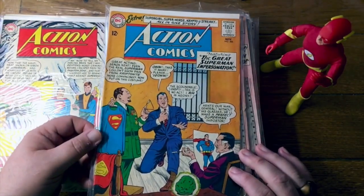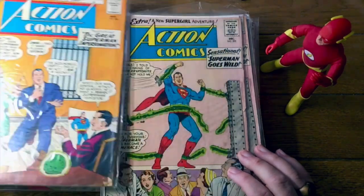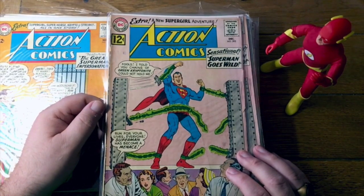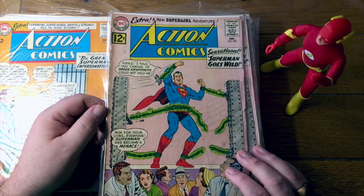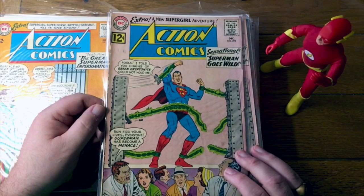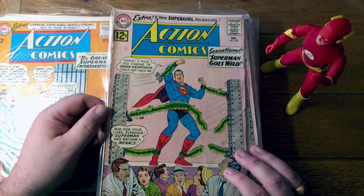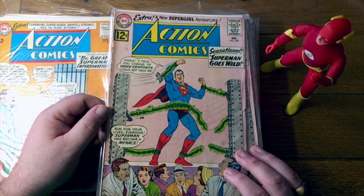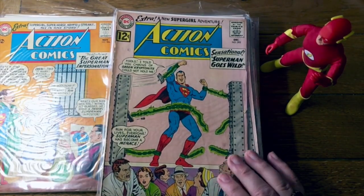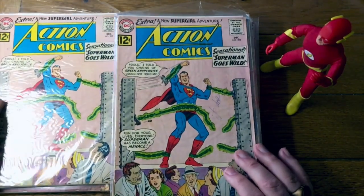Here's Action Comics number 306 — that's a nice looking book. Action Comics 295. I can't remember off the top of my head why, but I know this is on my list, my personal list of Legion of Superheroes books. As you might guess from the title of this channel, Shang Hala, I am a big Legion of Superheroes fan. I can't remember why this is on my Legion list — it might just be a Mon-El appearance. And here we've got two of them, although this one has something written on it.